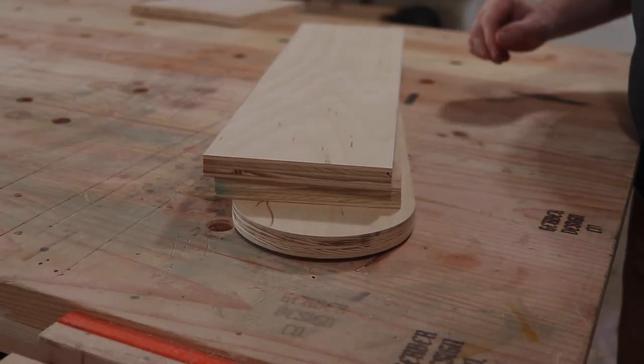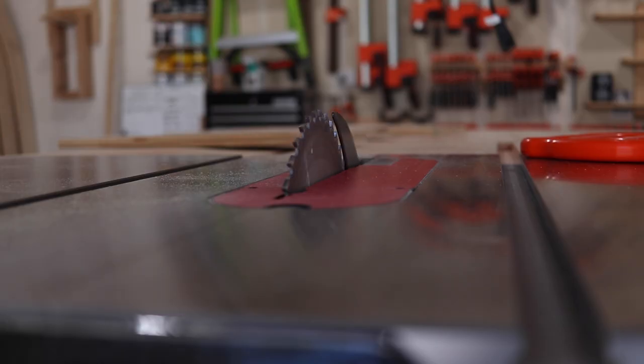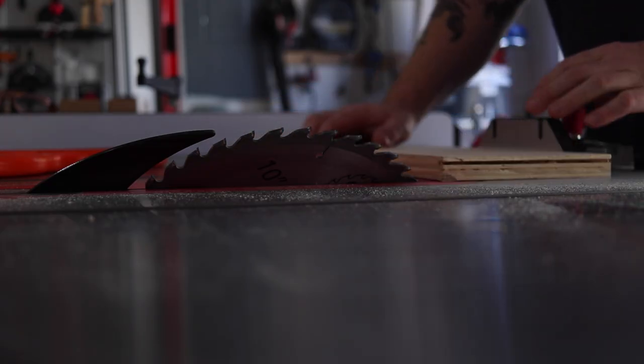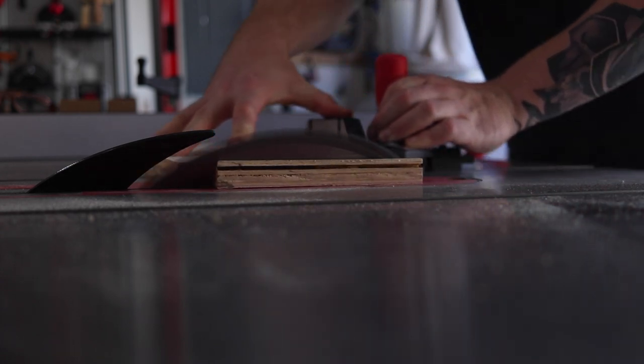For this jig I'm just using some three-quarter inch birch plywood that I had left over from a few projects. The first thing I'm going to do is go over to my table saw and set my blade to 45 degrees.